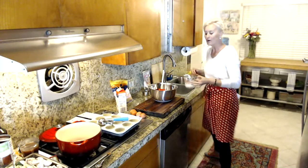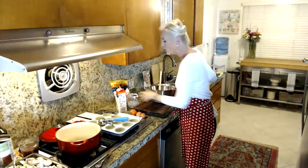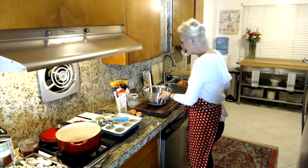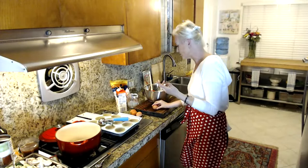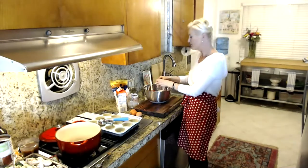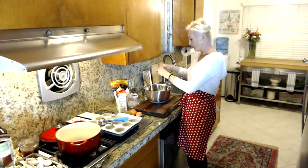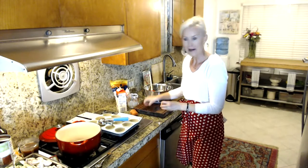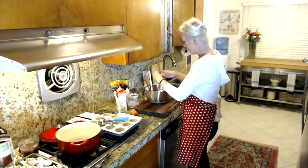I'm going to crack in four eggs. Eggs do a good job of helping these muffins rise. Since we're not using regular flour, we have to get a little creative, so we're adding four eggs.